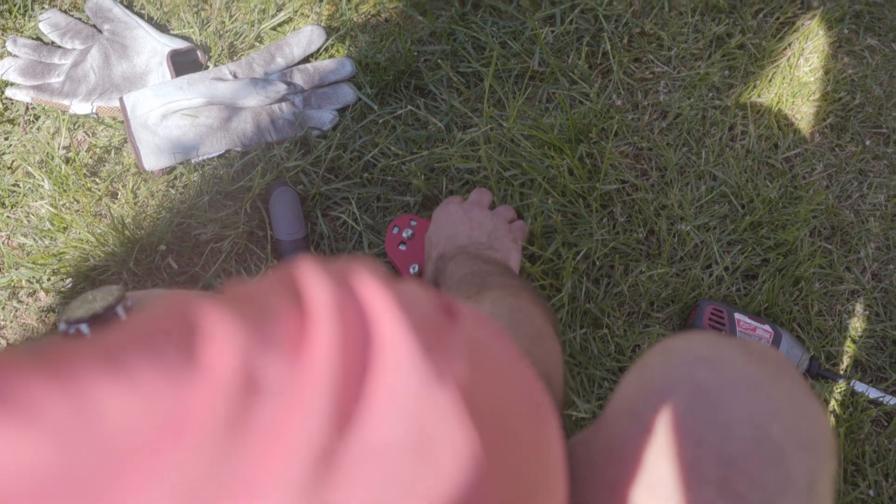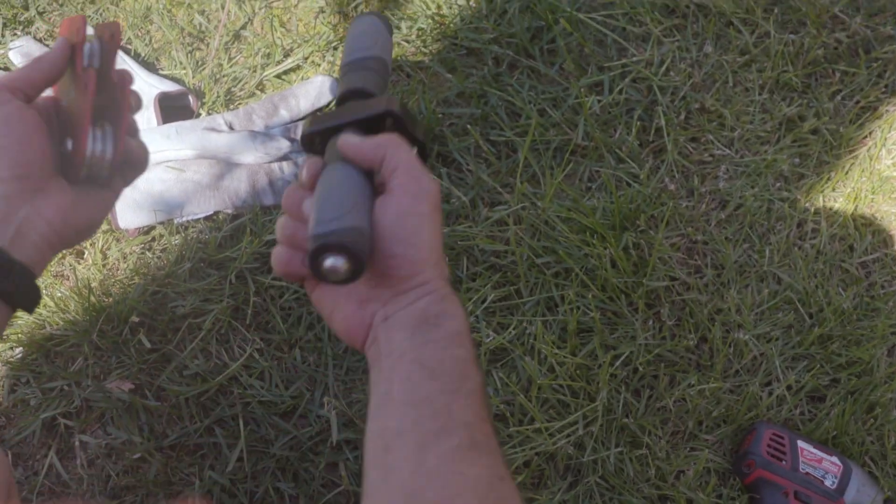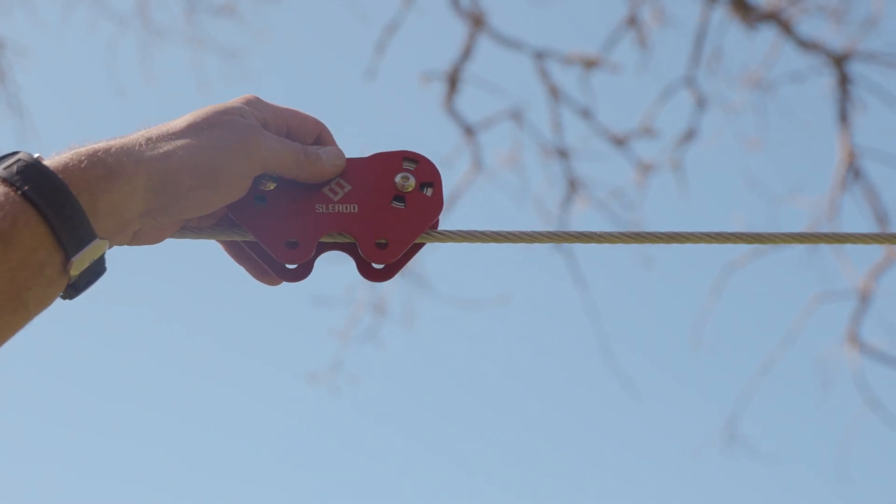The trolley can also be installed after the cable is up by securing the upper and lower halves of the trolley together around the cable using the included fasteners.